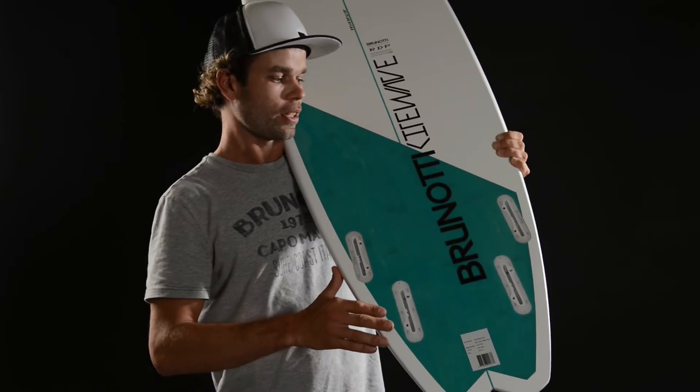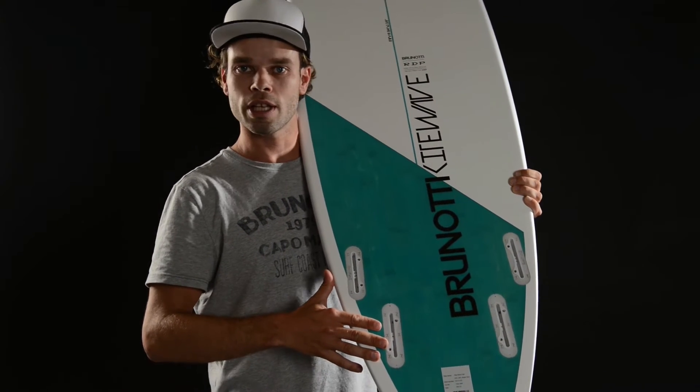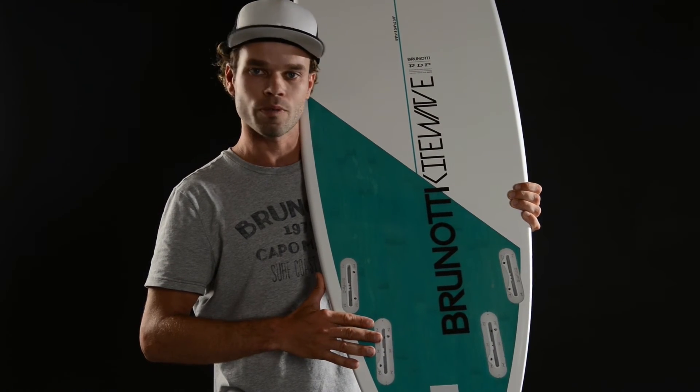The bottom of the board — you can see it's a nice fish tail. You can ride it only as a quad fin, because it's a fish. It will be perfect for easy planning on the water. You can ride it in light conditions.